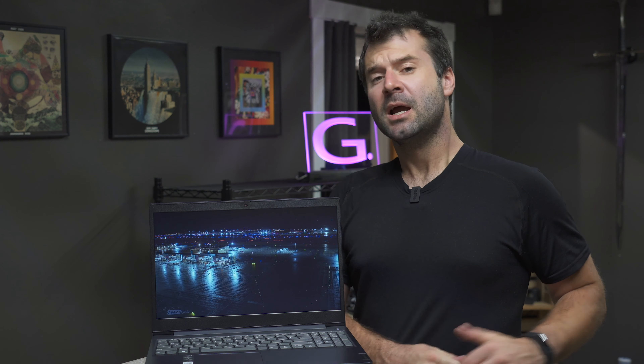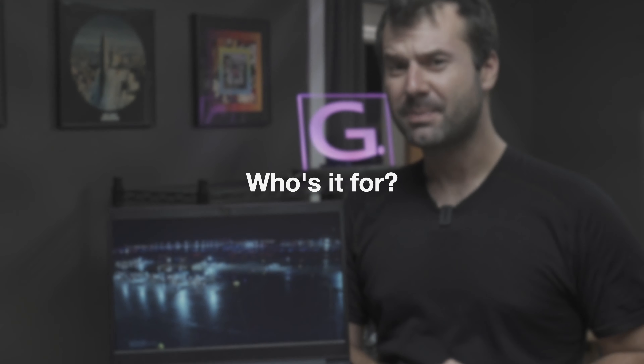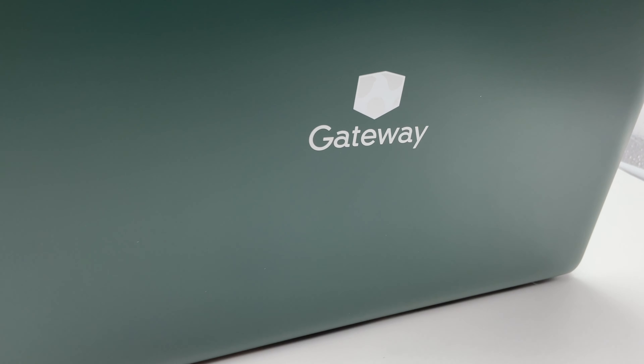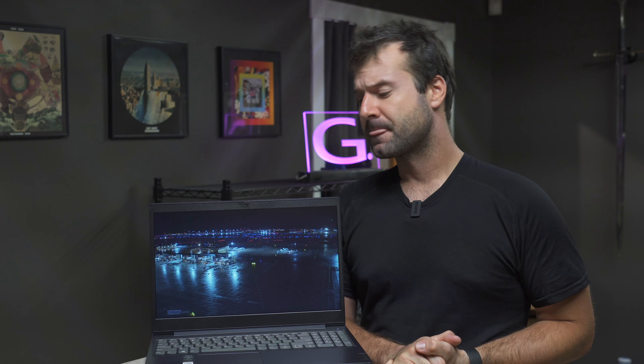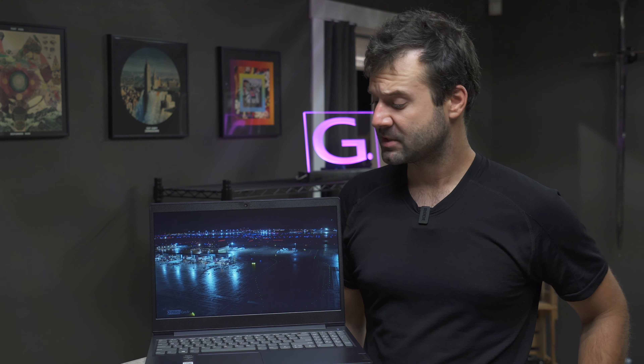It will not last very long, which segues into my next point: I'm not really sure this laptop is for anybody. If you need something 15.6 inch and cheap, I almost feel like you're better off going with the Gateway 15.6 inch thing you can get from Walmart — we reviewed one of those. You could also get one of those HP 15 inch machines that are sub-$300; did a review on one of those as well.